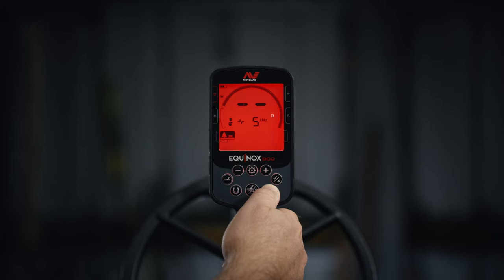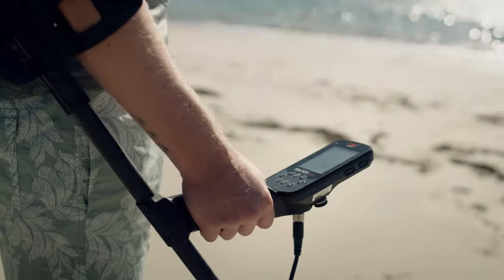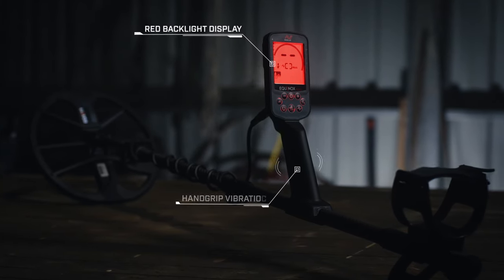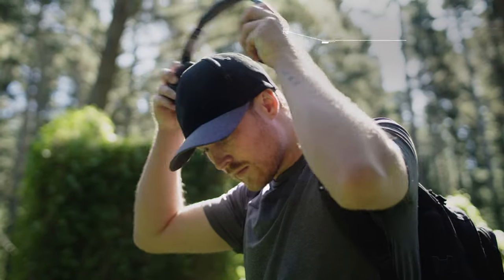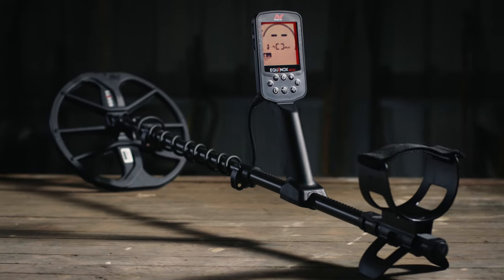When you want to be in charge, switch to single frequency mode for total control. With fully loaded features like a control pod flashlight, red backlighting, and hand grip vibration, plus wireless low latency headphones, you'll see why Minelab's best series just got better.